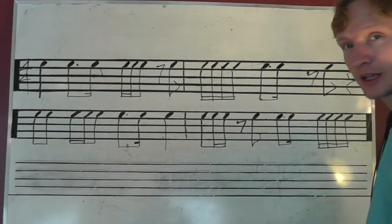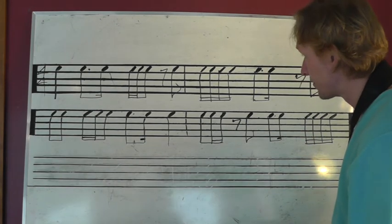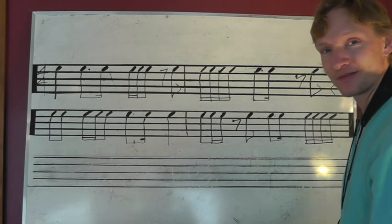Have fun practicing that. Just set your metronome to 60, or slower if you got to. And have at it. Alright, good luck. Thank you.